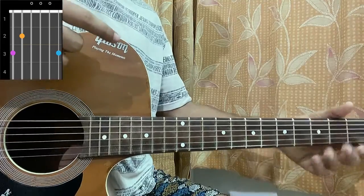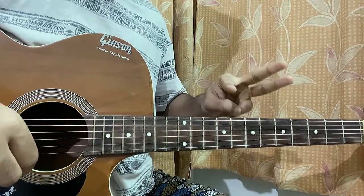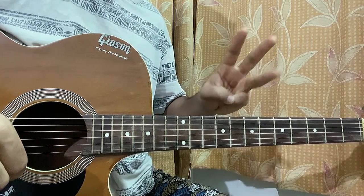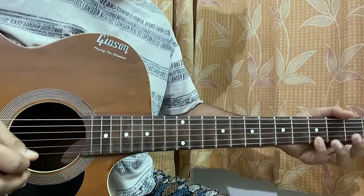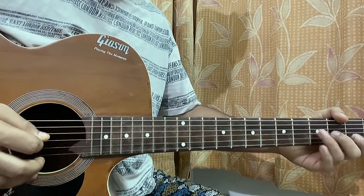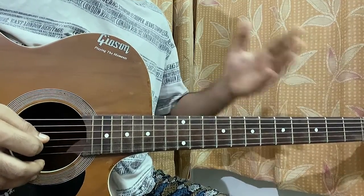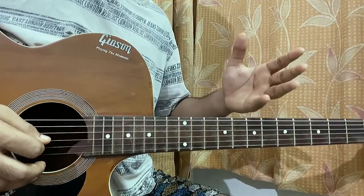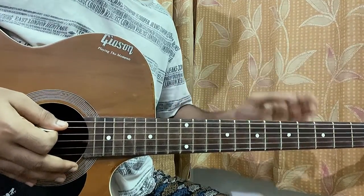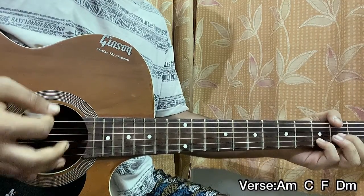That's all the chord shapes we need for the song. We have three main parts to learn: the verse, the chorus, and the part which comes just after the chorus — the instrumental part. By the way, there are two or three guitars going on top of each other, so it's not one single guitar. I'm showing the main guitar part. So let's have a look at the verse — we start with A minor, C, F, D minor.